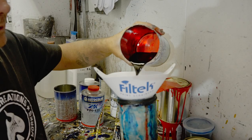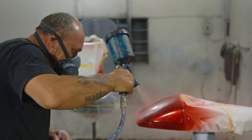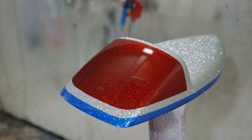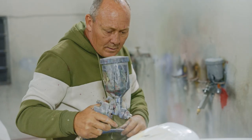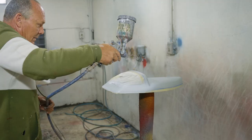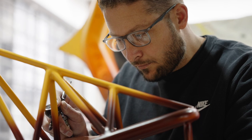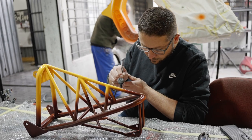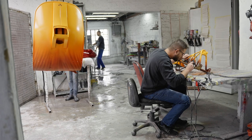My favorite aspect is the metal flake with the candy colors over the metal flake — and specifically the red candy, that blows my mind every time I look at it. The airbrushing was pretty straightforward. Once you figured out what works and what gives you the effect that you need, then it's pretty simple to run with that and get the job done.